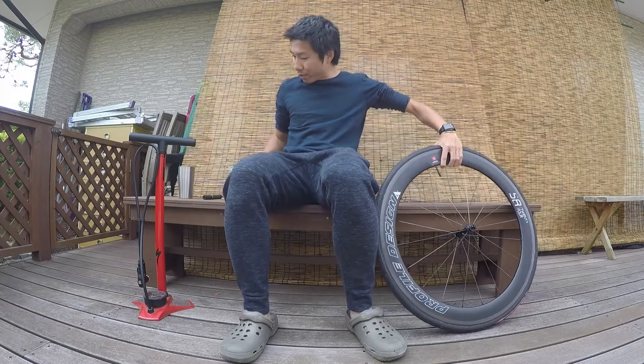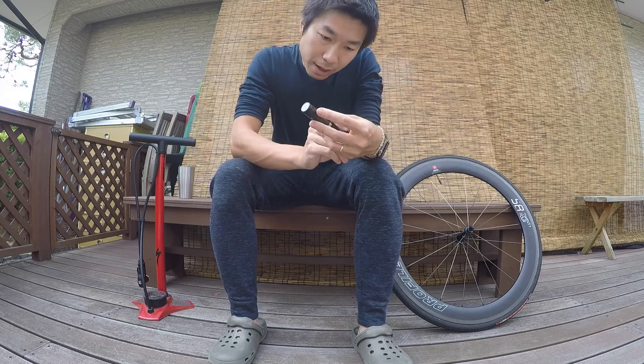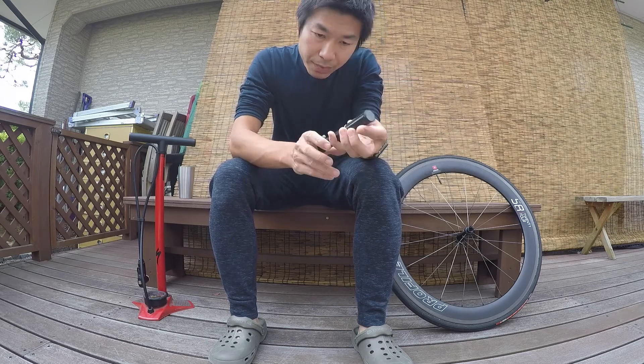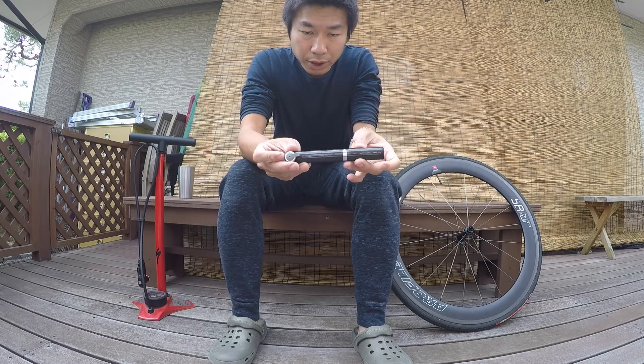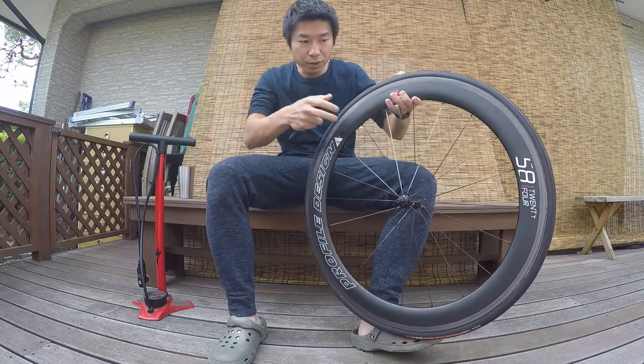Today I will test out the Micro Rocket CB Master Blaster from Topeak. It's a very tiny small mini pump, so I will try to pump it onto this wheel.